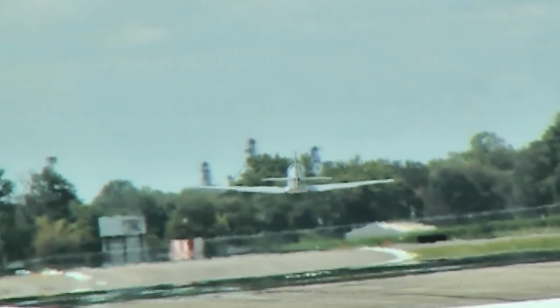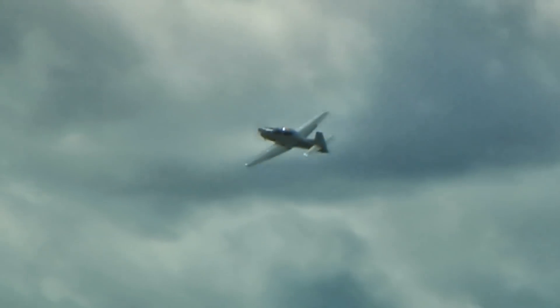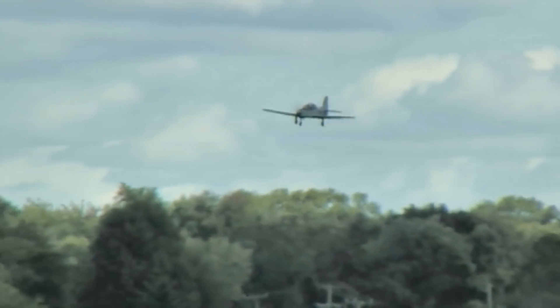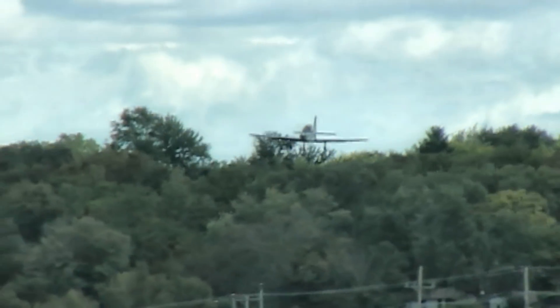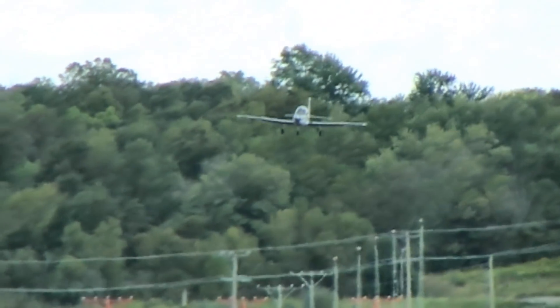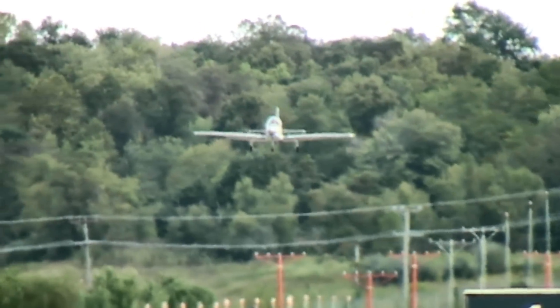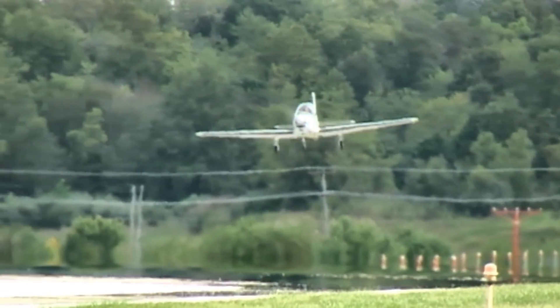You have full controls in the back except for the propeller. In this case it's a constant speed prop, and those controls are only in the front. So either the instructor in the back tells the student what to do, or the student would be in the back for initial training. This is partly intended as an aircraft where someone in a military application could start out, do some good things with the airplane, and then progress to a more military-type aircraft. It would give you a nice feel right from the beginning.